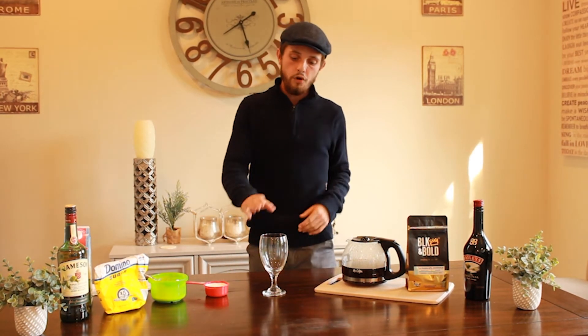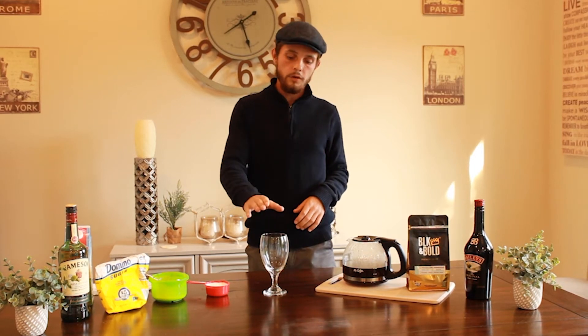Let's get right into it. First thing you need to do is brew your coffee. You're going to have your glass filled with warm water first - I've already filled it with warm water and tipped it out, just so it's ready for the coffee to go in and the glass doesn't crack.